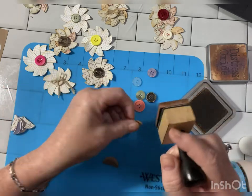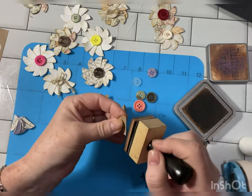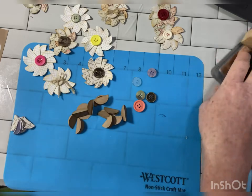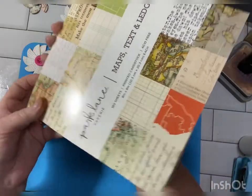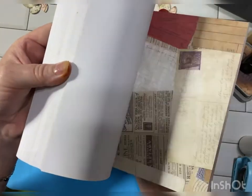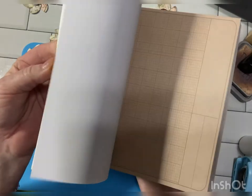I will show you — the script paper we used came from a paper pad from Park Lane that I got at Joann's. And it is an awesome 8x8 paper pad. So it's maps, text, and ledgers — 180 sheets. And it is absolutely beautiful paper. Lots of different ledger papers, lots of different everything.